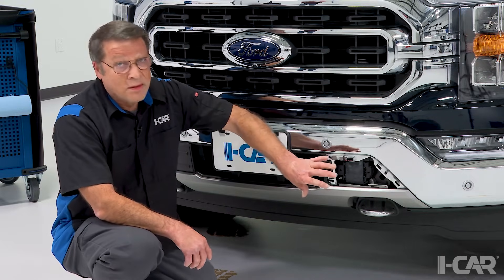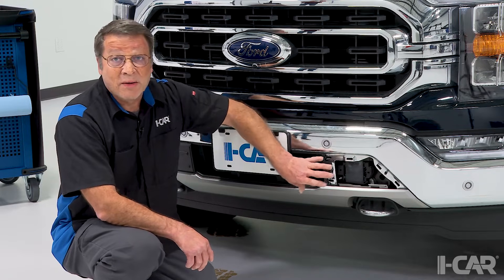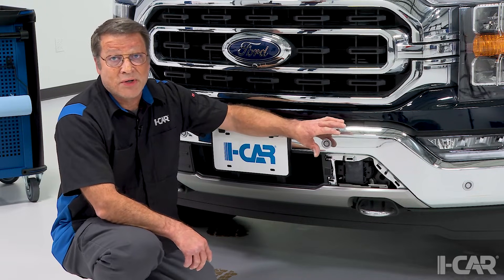As you take and look at these vehicles and inspect them, it's going to be important to identify if there's any damage to the cruise control module or the front radar itself, the sensor, the mounting bracket area, and the attachment area to the structure.